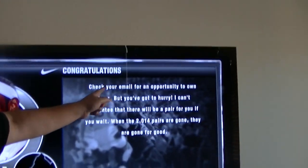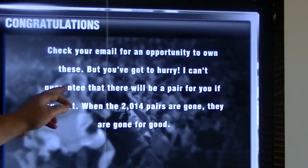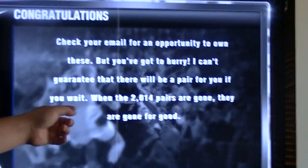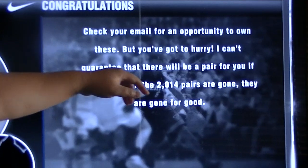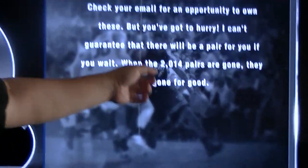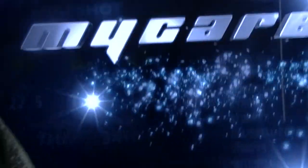Right there — check your email for an opportunity to own this, but you have got to hurry. There will be a pair for you if you wait. Check your email for the opportunity to own this. The 2014 pairs are gone — they're gone for good. So I'm going to go check my email. Stay tuned for the shoe in March 2014.